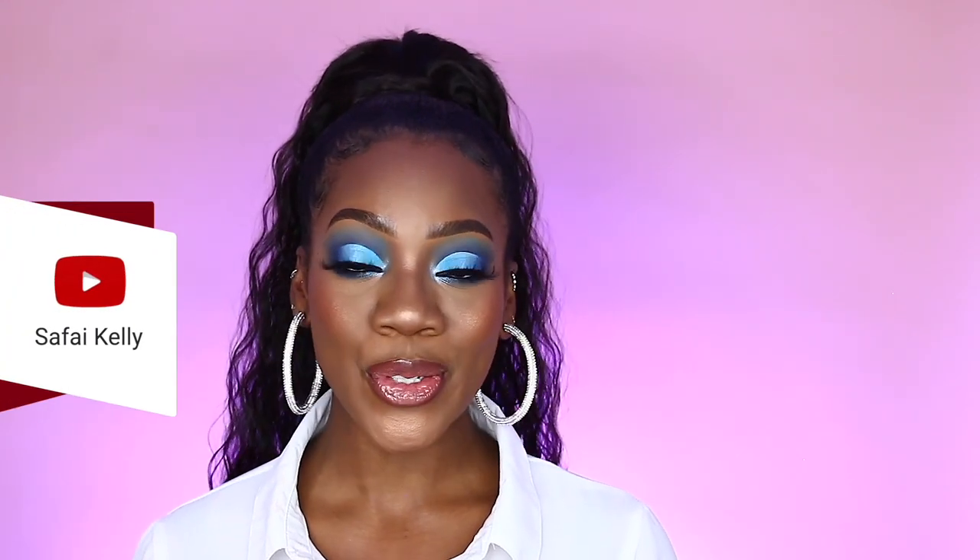I honestly can't get over how good everything is looking right now. Here is the completed look and might I say it looks divine. I had a lot of fun showing you guys how to make blue eyeshadow look great on deeper skin. Be sure to like, comment, and subscribe. Once again, my name is Safai Kelly here on YouTube, aka Safai3or5 on Instagram. Thank you so much for joining and I will see you guys soon. Bye tribe!